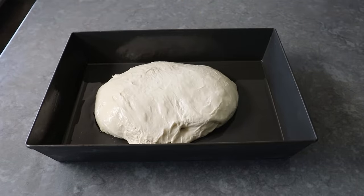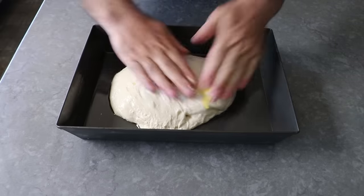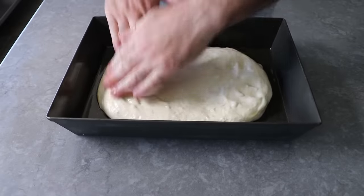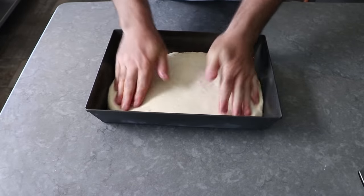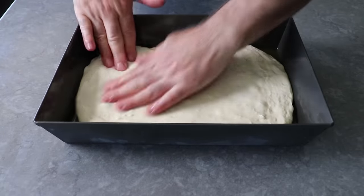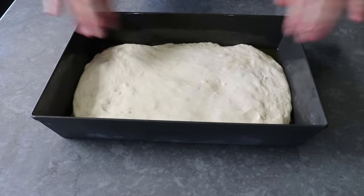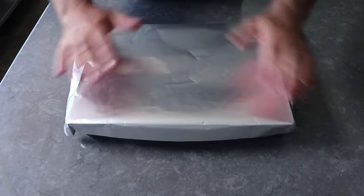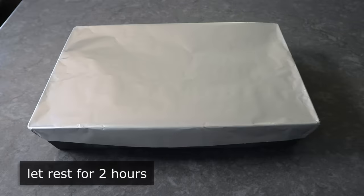Once that dough has been transferred in, we'll drizzle over some olive oil, then push and press this out to the edges of the pan. Because of how elastic this dough is, this is going to take a few minutes. If it keeps pulling back and refuses to stretch out to the edges, just let it rest for a minute or two and then continue. With enough stretching and pressing, you should be able to get it almost all the way to the edge. Then we'll cover it up and let it sit for a couple more hours, during which time it will continue to ferment and form bubbles.